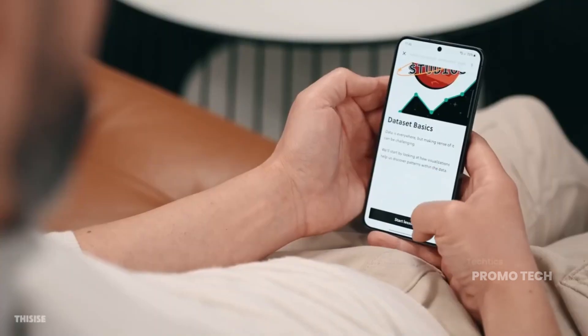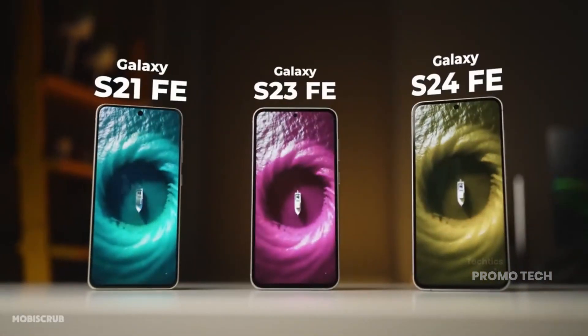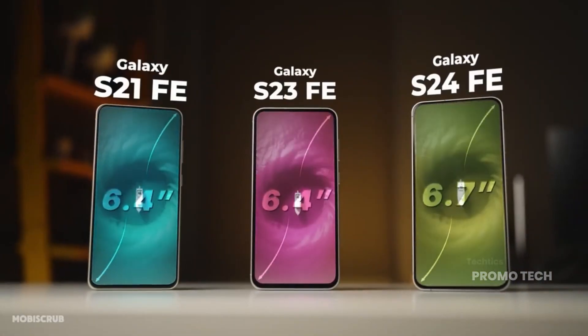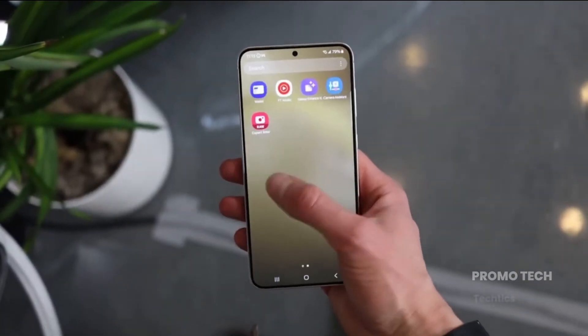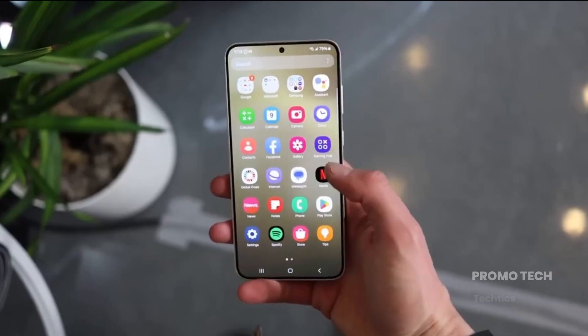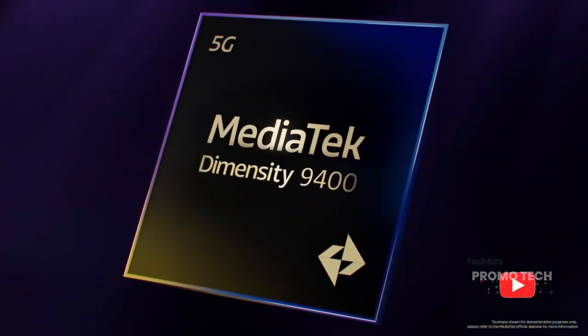Speaking of the FE lineup, it's come a long way since the S20 FE. We've had the S21 FE, the S23 FE, and now the S24 FE — the S22 FE got ghosted. But now Samsung's fully back in the game, and the S25 FE might just be the most refined one yet.